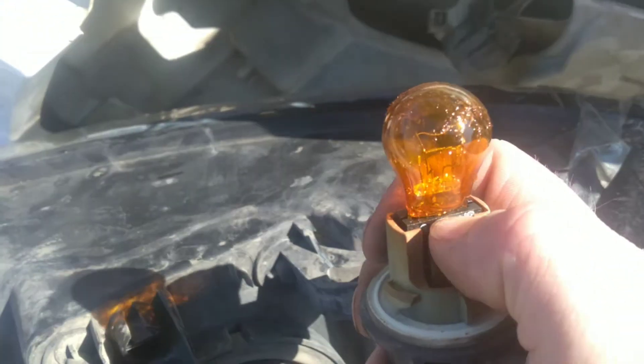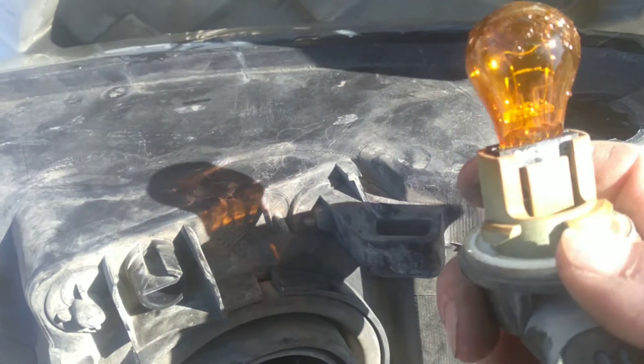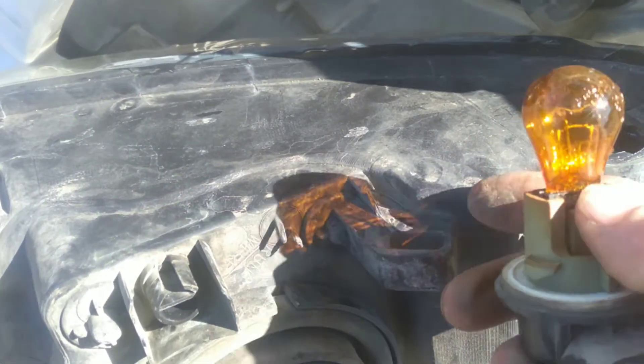Just pull straight out, goes straight back in. You've got to watch — wear gloves when you do this. You don't want to get your hands on these bulbs; they will blow once you apply power to them.